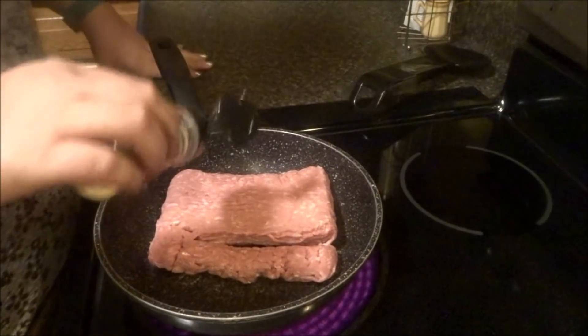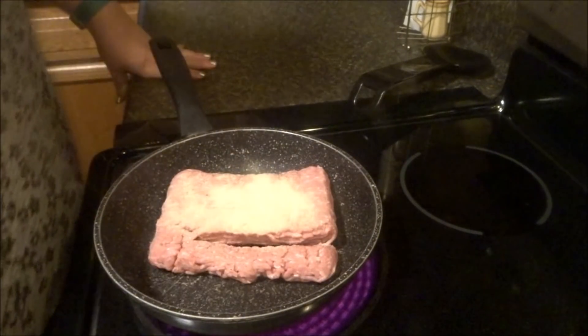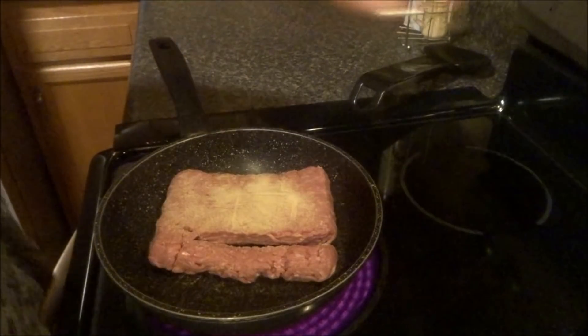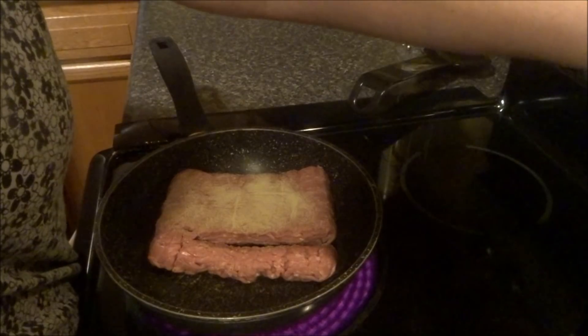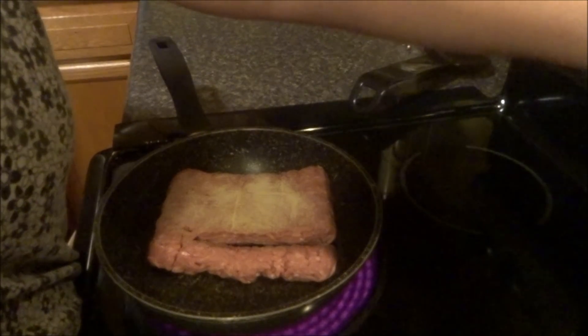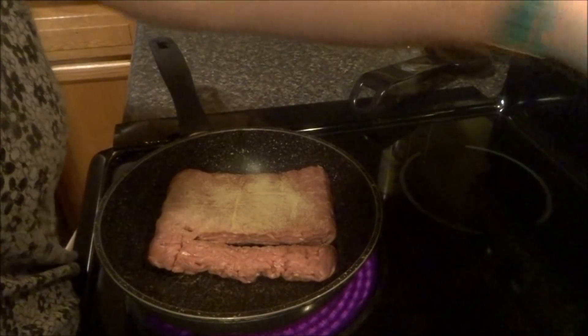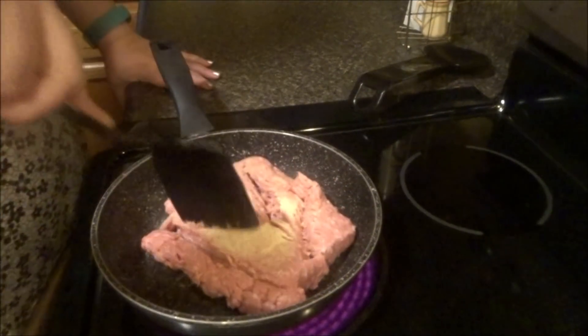A little garlic powder to the meats — lots of garlic powder. I'm going to get the oven on too, I think. Get it ready to let go.